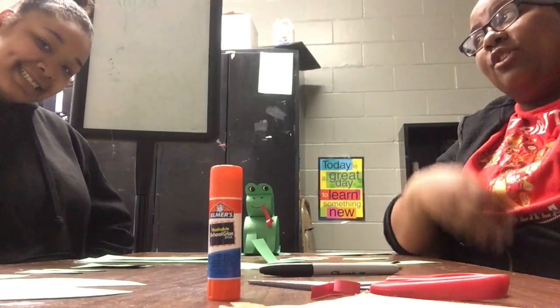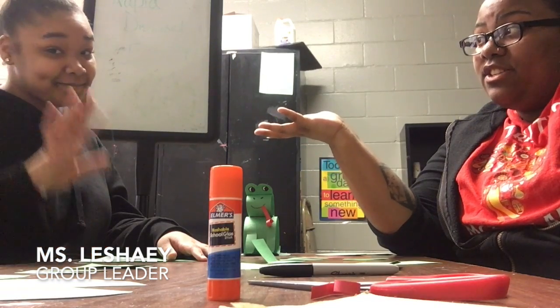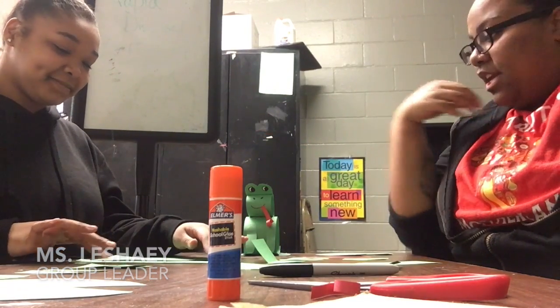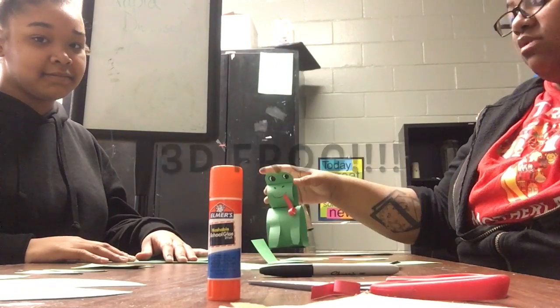Hey guys, I hope you had a great Easter and a great weekend. My name is Miss Michelle, I'm the art specialist and activity specialist, and I'm here with Miss Lache, one of the counselors at the center. Today we're going to be making a 3D frog — simple and easy. Here's what you will need.